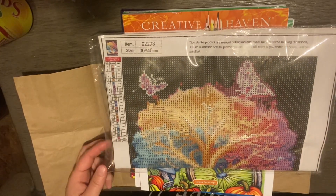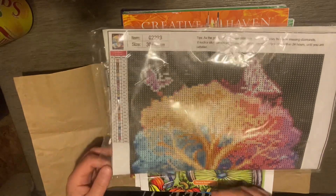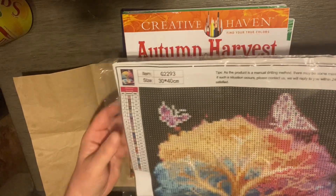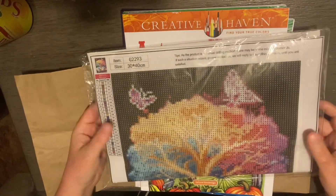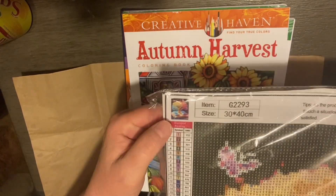This is going to be a small haul that I got from various places. The first one I'm showing you is this beautiful diamond painting. This came off of Amazon and I got it for four dollars and 99 cents or three dollars and 99 cents — one of the two, sorry, I bought a few of them.